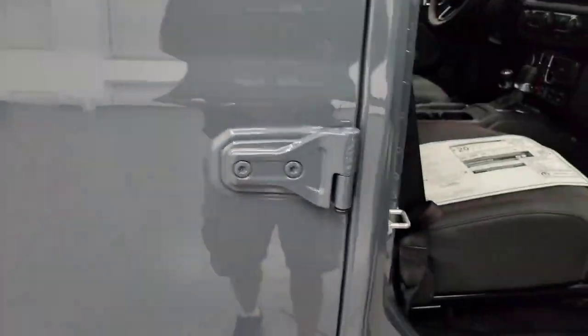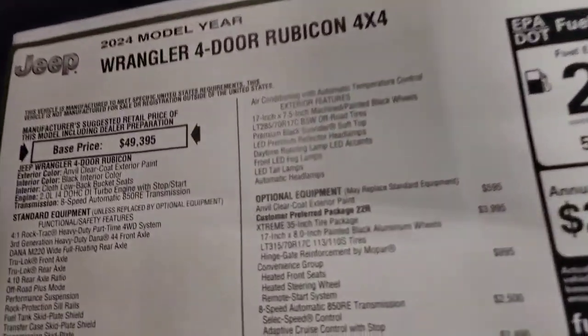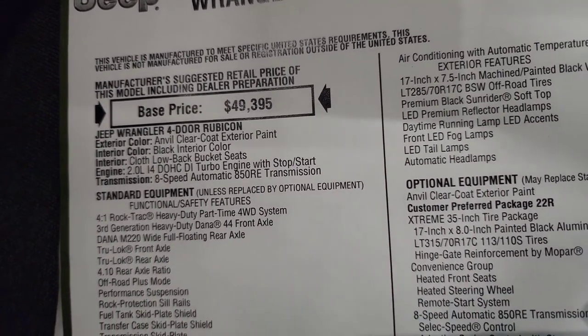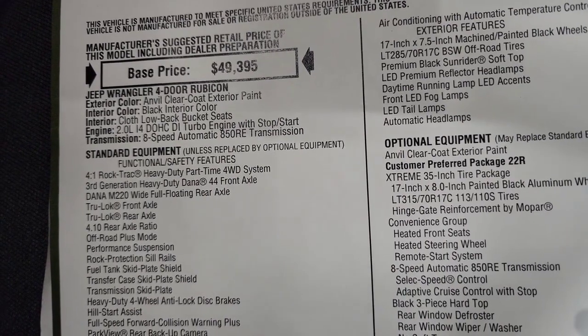Let's take a look at the original window sticker. Feel free to pause this — I'm not going to go through everything, and then we'll get into the interior. 2024 Wrangler 4-door Rubicon in Anvil Clear Coat. The 2-liter turbocharged 4-cylinder engine, I believe it's 270 horsepower.